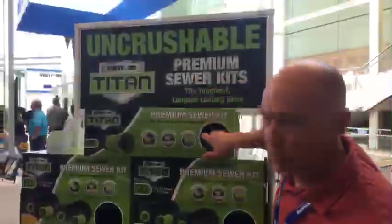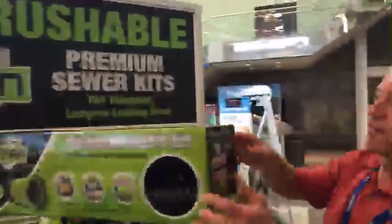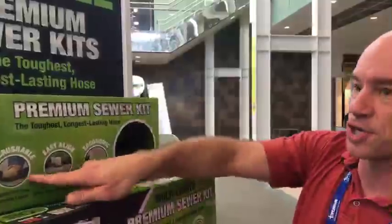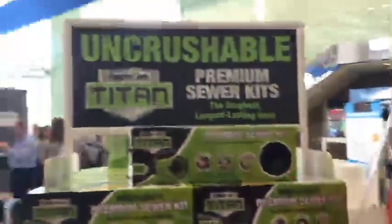We're here at Thetford slash Norcold, that family of products. We have a composting toilet, but I still appreciate a good sewer hose. They were telling me about this Titan sewer hose — the thing I liked about it is that it does not have metal inside the sewer hose. It's thermoformed and rigid, so you get the effect of the rigid spiral hose but there's no metal. Because the thing with metal inside those hoses is it can rust and make pinholes in the hose — that won't happen with this one. You can see they're crushing on it, walking on it, whatever. I just wanted to point out this hose because it doesn't have the spring in it.